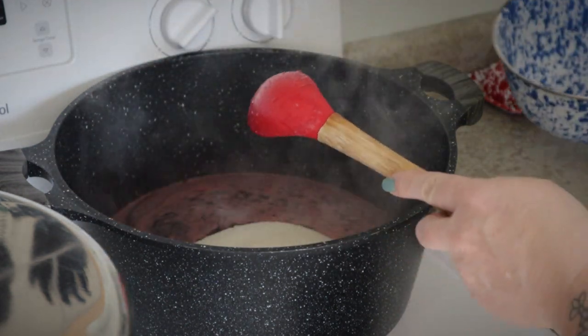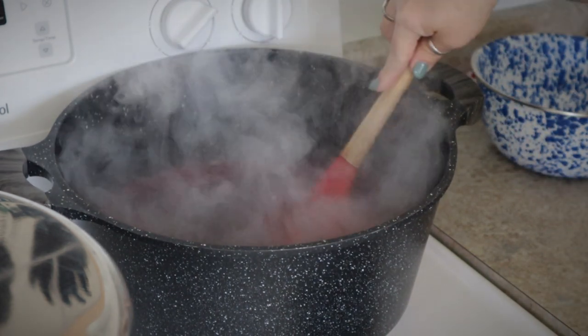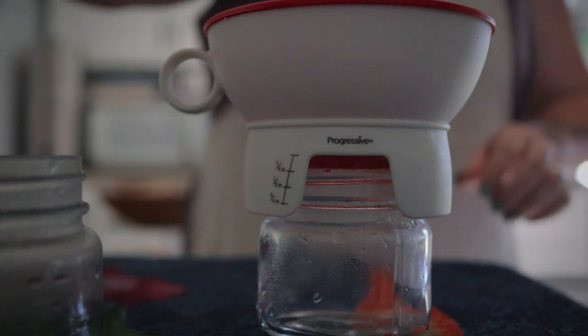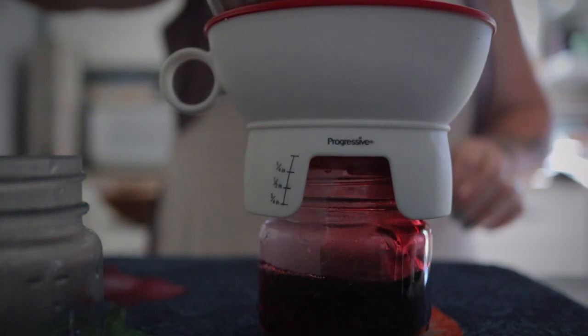Then add in five cups of sugar. Again, bring this to a really hard boil and let it boil for one minute. Remove it from the heat and immediately ladle it into your half-pint jars.